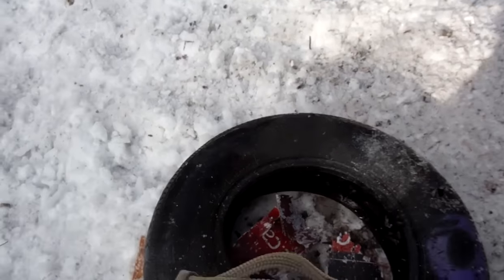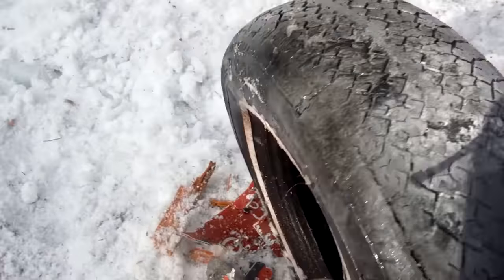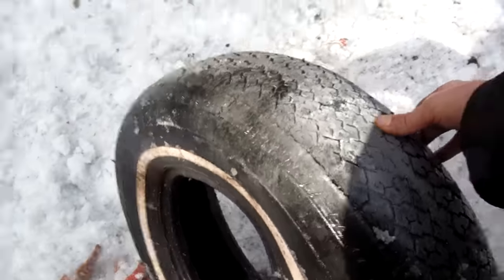Okay, here's our slightly deformed tire. It doesn't seem to have done anything to it, just turned it gray a little bit and bent it.